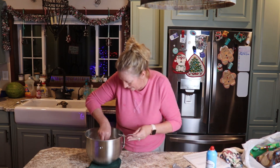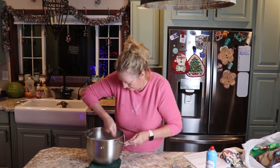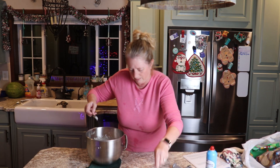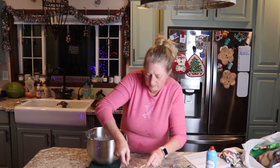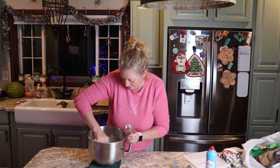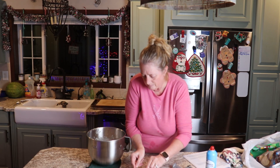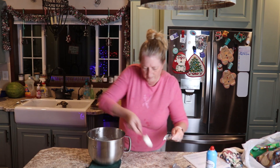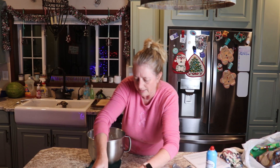Now we're going to get this scooped out as fast as we can because it sets up super fast. I've got the spoon sprayed with some vegetable spray. Mine don't look pretty, but my grandma's always looked so perfect. She made it every year and I've only made it a few times.